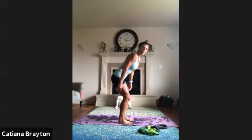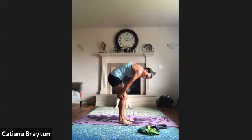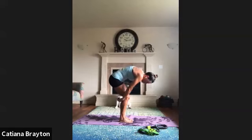Bend the knees, bring your hands behind you, arch your back and press away. Bring your chest up so your upper back is stretching. You also feel a little bit on your lower back. Bring your chin in and rest.